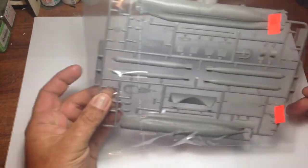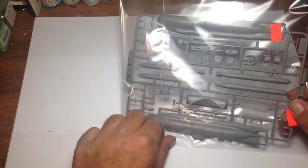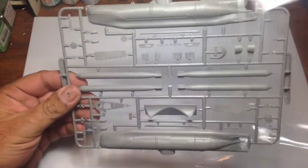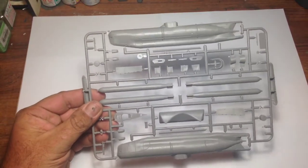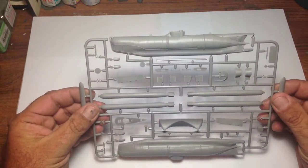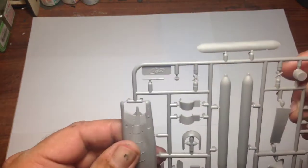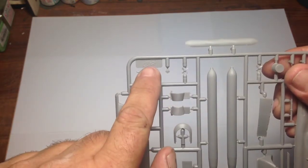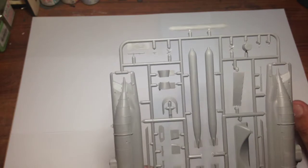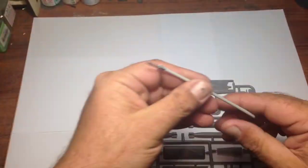They've suffered a little bit of damage and I've lost one due to the bag. Just picking up here — I'm not sure if you can see that — but I can see it says ICM. So this is a re-boxing of the ICM kit. I'll grab my pointy stick — there's a little bit of damage on these areas here where they've been rattling around.